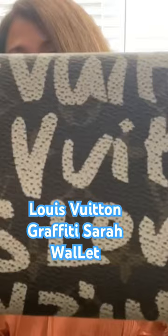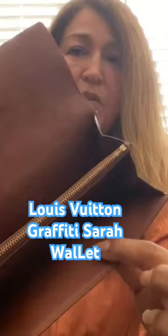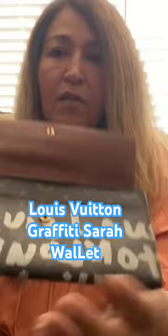It's the envelope style wallet, the accordion envelope style — not the tri-fold, the bi-fold. I just thought it was adorable and I had to get it.